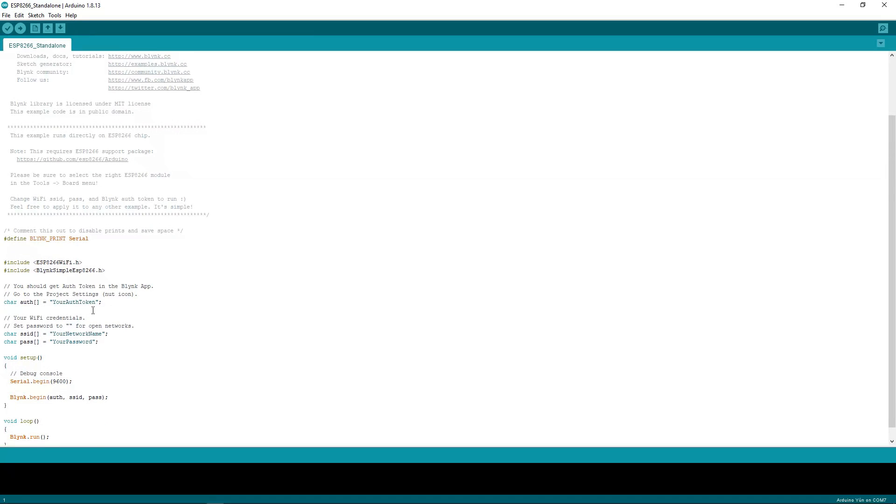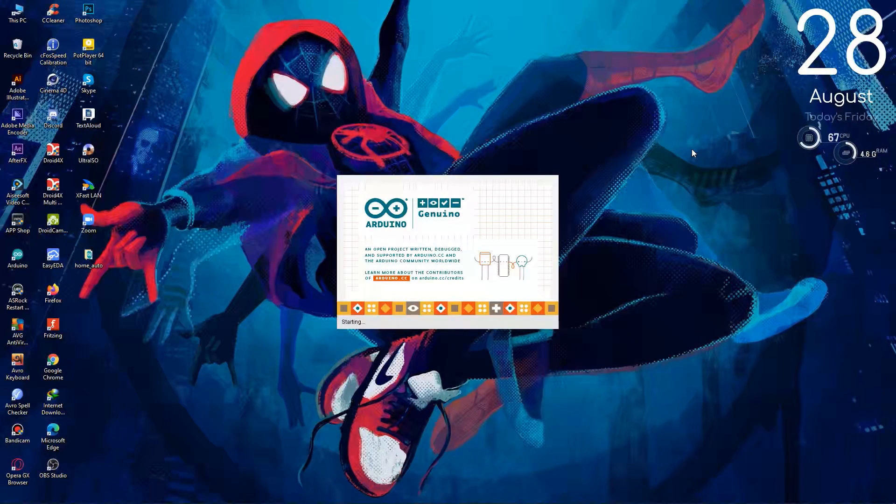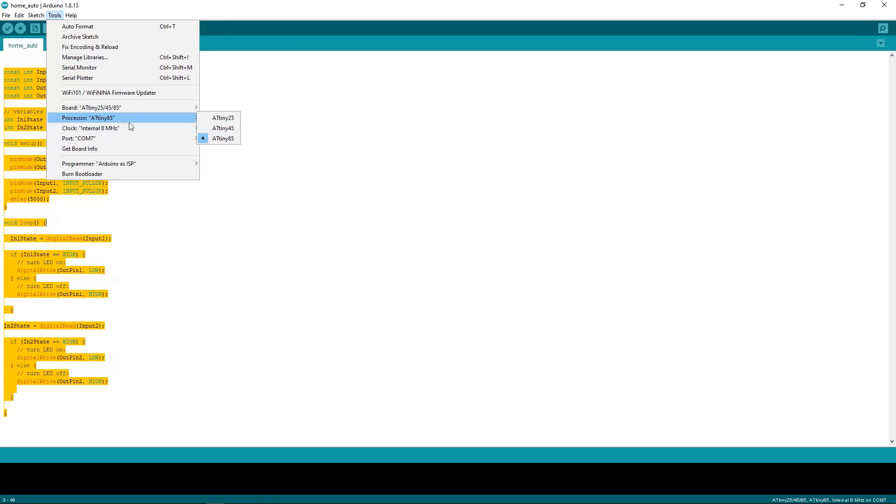Now I'll put the auth token, Wi-Fi name and my Wi-Fi password. The auth token can be found on the Blynk app. Now I'll upload the code to ATtiny85. Arduino software doesn't have any option for ATtiny ICs, so the same method I applied for installing ESP boards can also be applied for installing the ATtiny ICs.